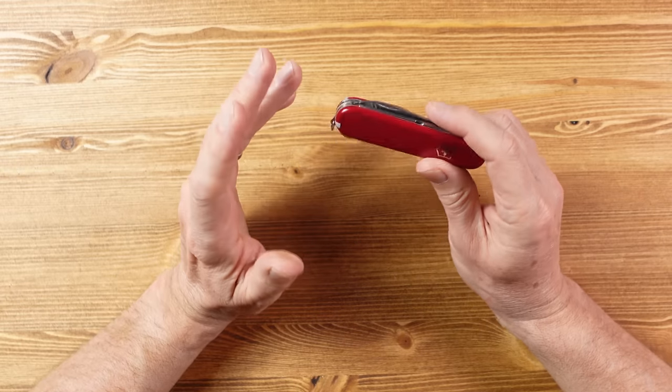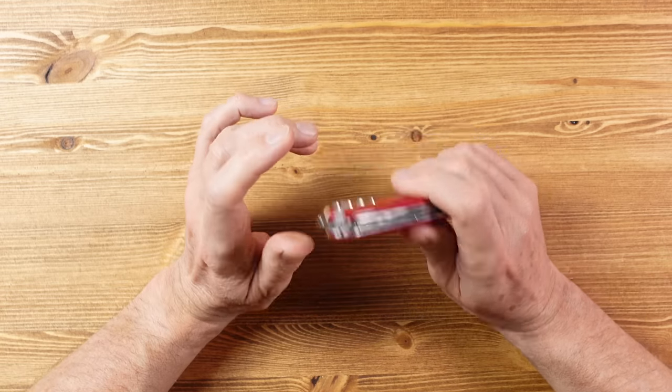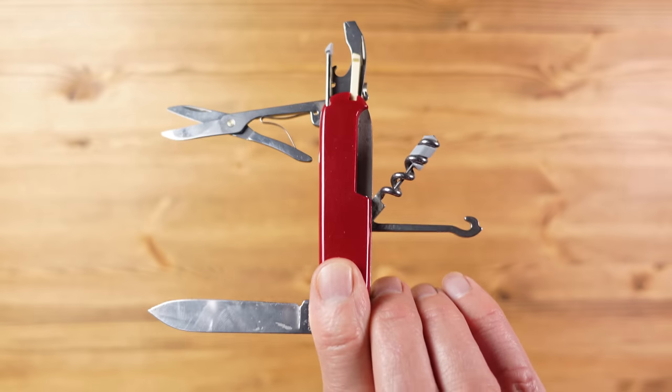Because I'm in the UK, I cannot carry a knife that has a locking blade without good reason. In addition to that, UK law states that the knife blade mustn't be over three inches. In terms of size, it can't be too big because it becomes illegal, but it can't be too small either because then you lose out on practicality.